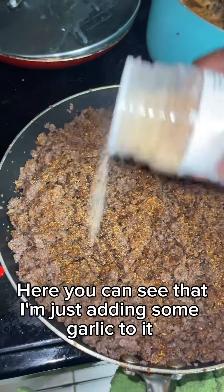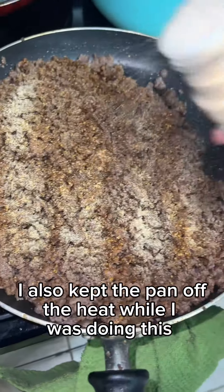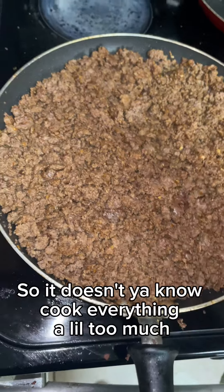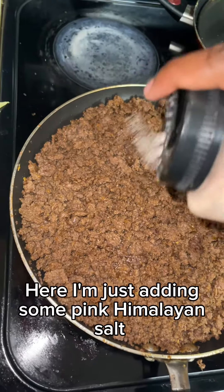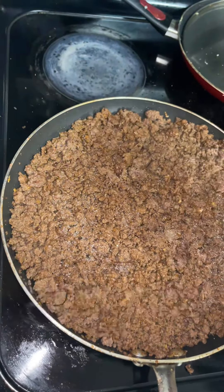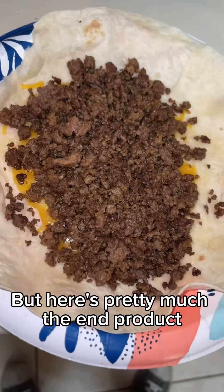Here you can see I'm just adding some garlic. I also kept the pan off the heat while doing this so it doesn't cook everything too much. Here I'm adding some pink himalayan salt because I found out it's way healthier than table salt.